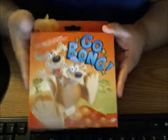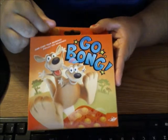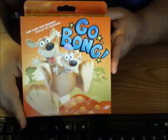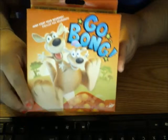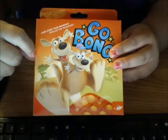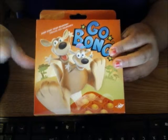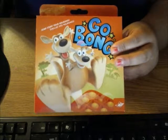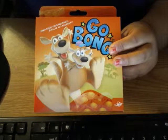Hey guys, this is the Gobong game from Foxmind. If you guys have followed my blog, then you know that I love Foxmind games, and I've reviewed several of them. This is one that is said to have many different ways to play it, and it's supposed to be simple, which is what makes it even more fun.